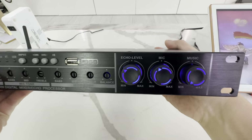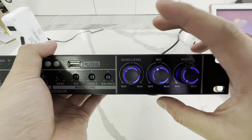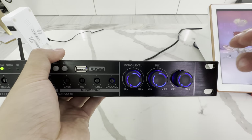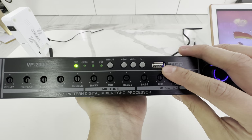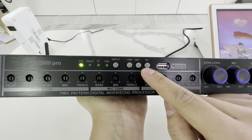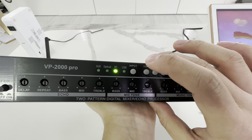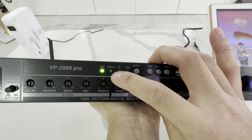Flip it on and we've got these beautiful LED knobs. We can control the main echo volume, microphone volume, and the music volume from here. Typically when I start plugging in new things, I keep all my volume knobs down so I don't blow up the sound. You can plug a USB drive in to play music off MP3 files, but that's kind of outdated. This is to control Bluetooth or USB playback — back song, next song, play/pause. The input lets you select RCA, optical, Bluetooth, or USB. For the most part, everyone's just going to use aux or Bluetooth.